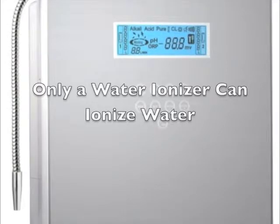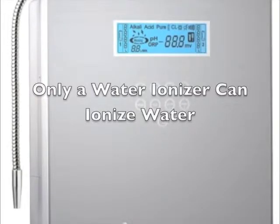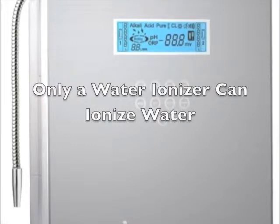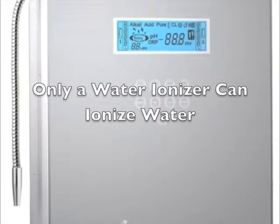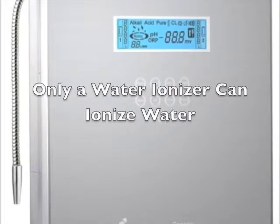So let me make this easy for you. If you want to find out how to ionize water so that you receive every benefit that this special water can bring to your health, you need a water ionizer. And it would be helpful to understand how these machines make this possible, too.